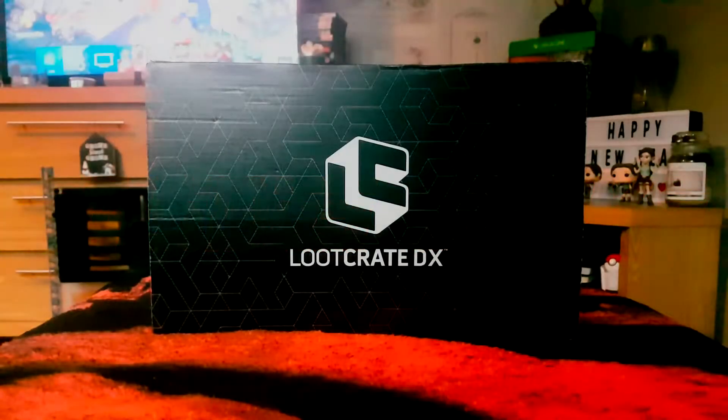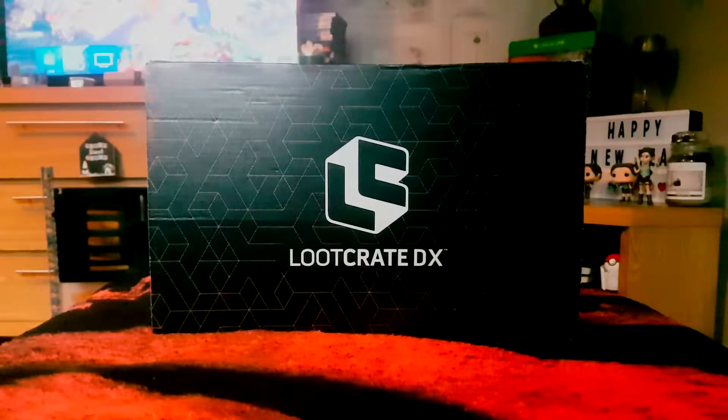Hello, thanks for joining me today for another unboxing video. I've got a Loot Crate DX box. I signed up about a month ago — I just missed the last cutoff date where the boxes were half price. The theme was DC, so it should be Batman, Superman, Wonder Woman, Flash maybe, but I'm sure Batman's definitely in there. I love DC so I thought it was a no-brainer to subscribe, get the 50% off, and then cancel.